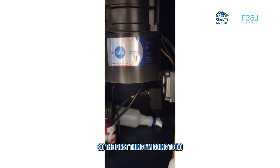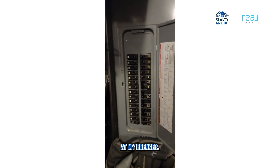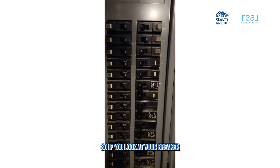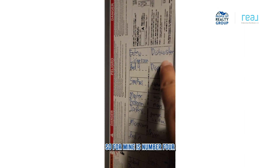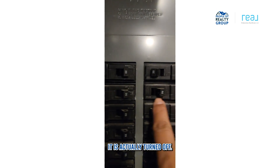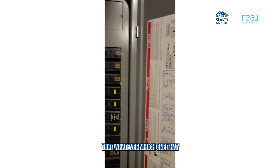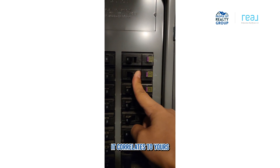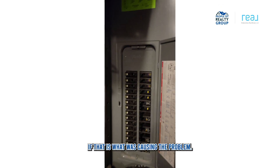The first thing I'm going to do is take a look at my breaker. If you look at your breaker and find the designated one — for mine it's number four — you guys can see that it is actually turned off. You want to make sure that whichever one correlates to yours is turned on, to see if that is what was causing the problem.